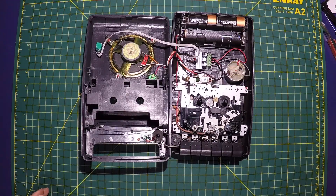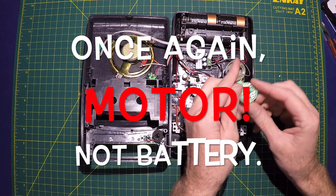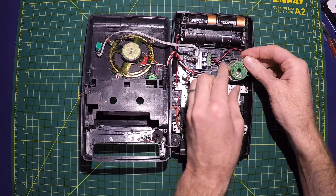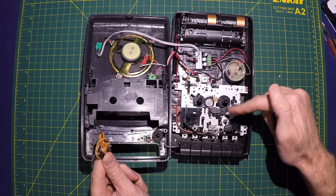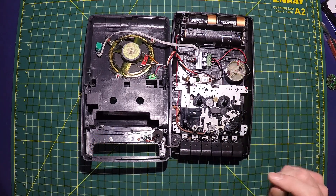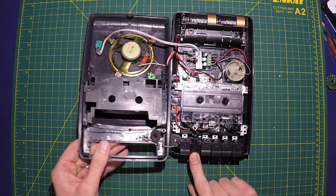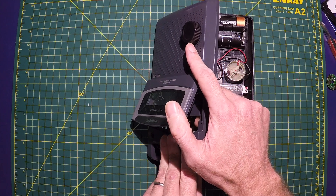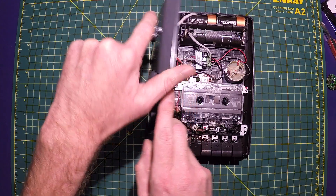It took me a little while to figure out what was going on — I had the battery wired backwards. Even though I looked at the original built-in voltage controller, I somehow wired it backwards and the motor was running backwards, which was constantly eating the tape. So once I got that figured out, there we go.